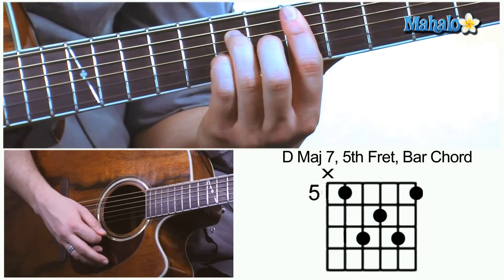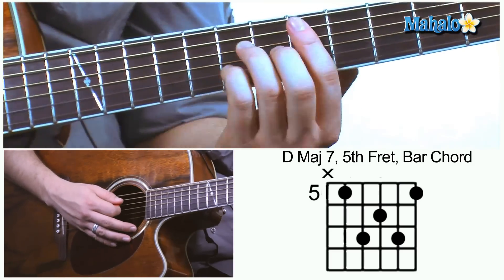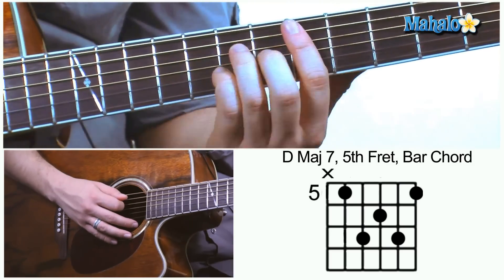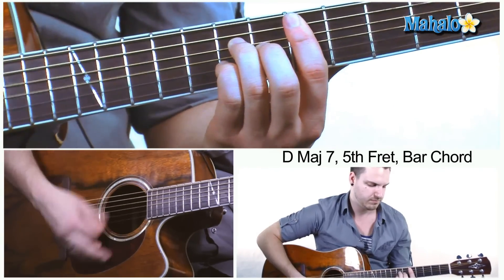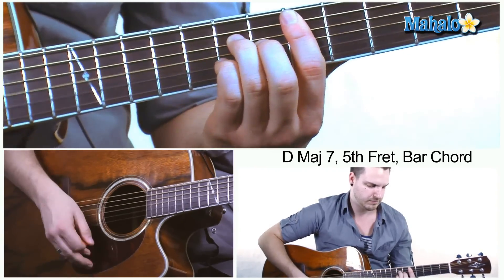It's a little bit of an advanced chord, you've got to be careful — move and adjust your wrist to make sure that you can play the chord comfortably. So try it out for yourself and let's see what you got.